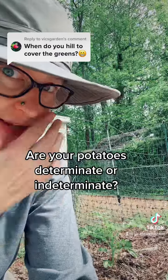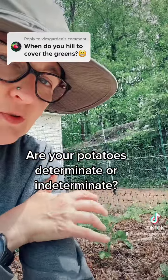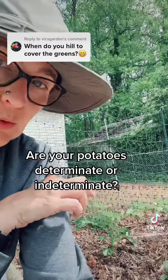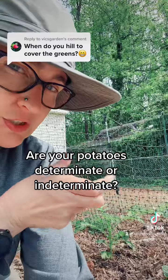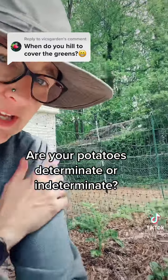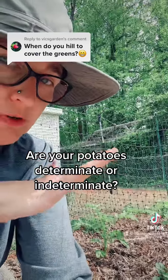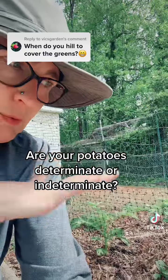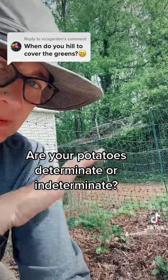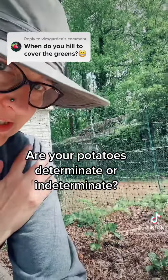I did not realize that when I first started growing them. Both of these varieties — I am growing mountain rose red potatoes and Yukon gold, kind of yellowish little cream potatoes — both of these are a determinate variety, which means they will only grow so big and they will make one flush of potatoes right at the surface above where your seed potato is planted.